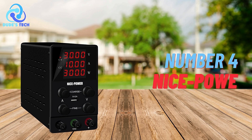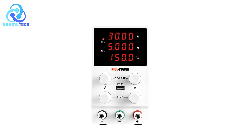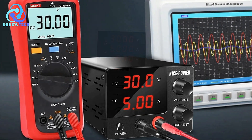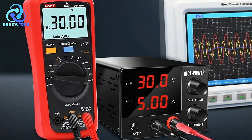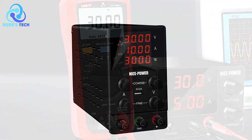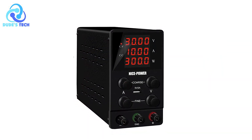Coming in at number four, we have the NicePower DC Power Supply. The NicePower DC Power Supply is designed to offer versatility and precision for a range of electrical and electronics applications. With features tailored for both hobbyists and professionals, it aims to provide reliable and efficient performance. Here's a detailed look at its features, along with the pros and cons to help you decide if it fits your needs.